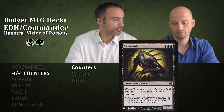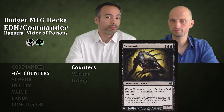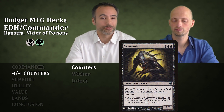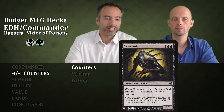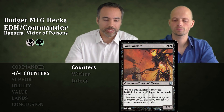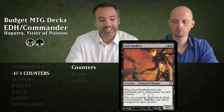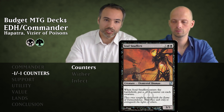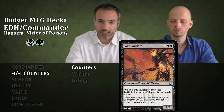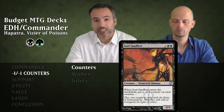That's probably going to kill something, and it's good against creatures with indestructible or regenerate. This whole minus one minus one section is really good at removing creatures because it gets around so much protection. Then we have Soul Snuffers for four mana — a 3/3 Elemental Shaman. When it enters the battlefield, we put a minus one minus one counter on each creature, including itself. We're going to be getting a ton of little snakes.